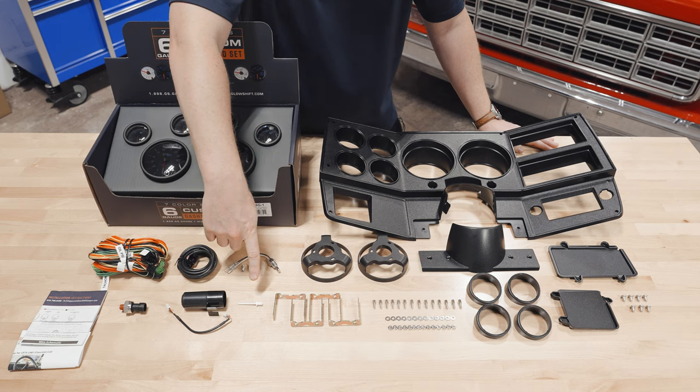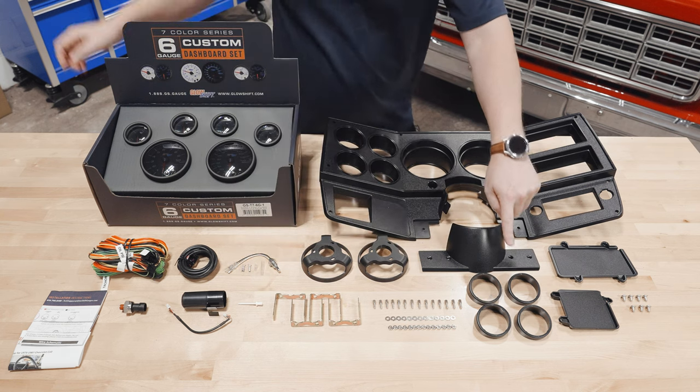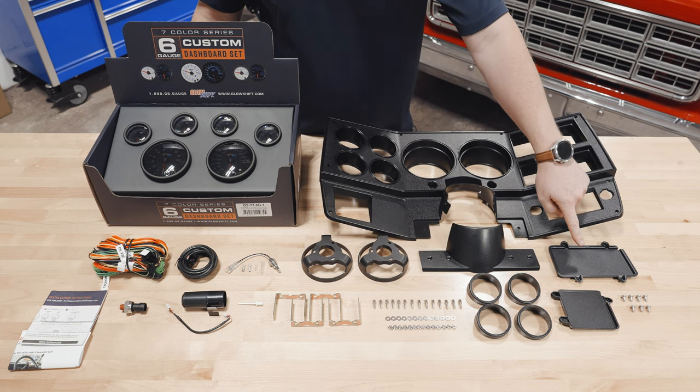Also included are a fine tuning adjustment tool for your speedometer, mounting brackets and hardware, gauge visors for sun glare, and a replacement 6 gauge cluster dashboard panel with AC block off plates and hardware.